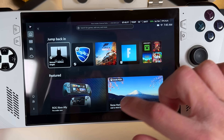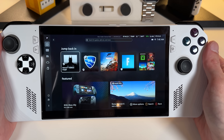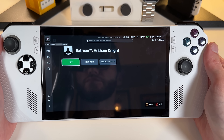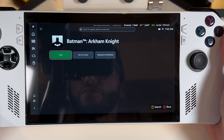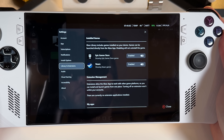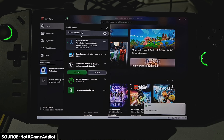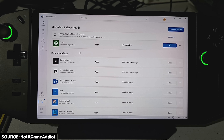From that swipe-up alt-tab menu, you can optionally choose to show the broader Windows experience if you want. For most of us, if the game we want to play is already installed, we just want to boot into a launcher and open that game — which is exactly what full-screen experience does, and I've been very pleased with it so far. Make sure you have the latest version of the Xbox app from the Microsoft Store to see your Steam and Epic library games.